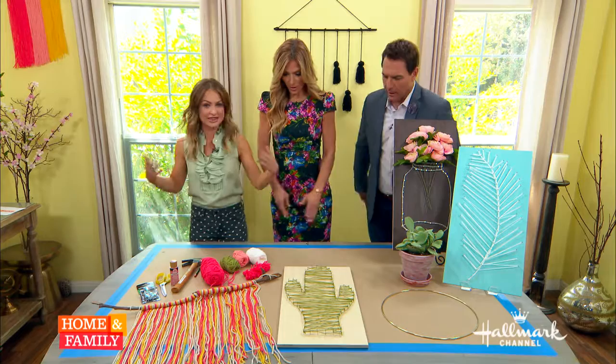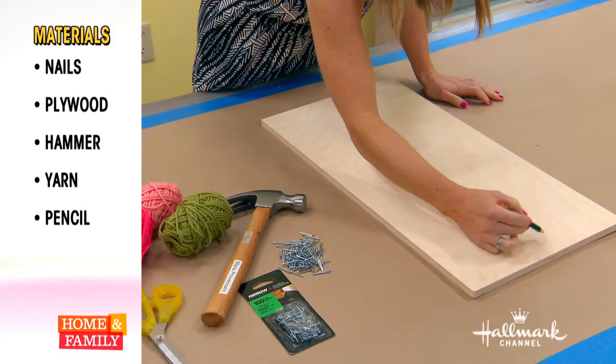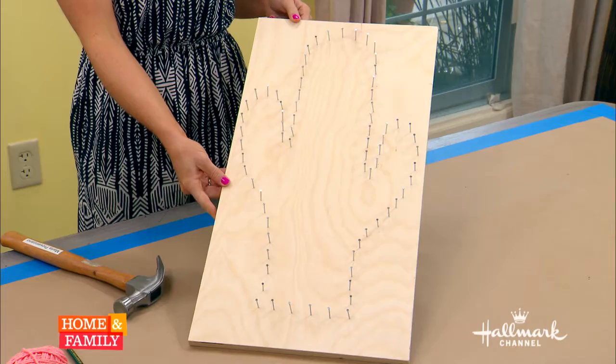So what are you going to do to get started here? Let's do the nail art first. That's what I started earlier today. It's actually very simple. These are the supplies that you need. I got the board at Michael's, and then I just free-handed the cactus onto the board. You can actually print out a picture and trace it if that's easier. And then I get these small nails that you can get just about anywhere — I got mine at Target.